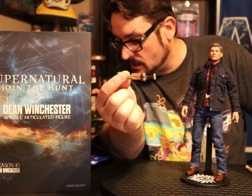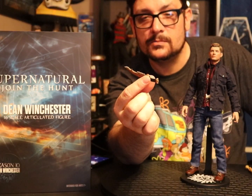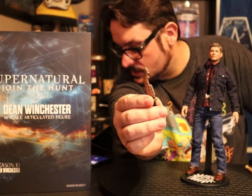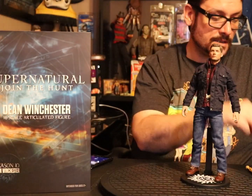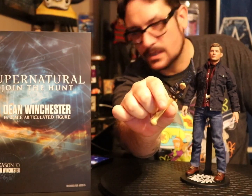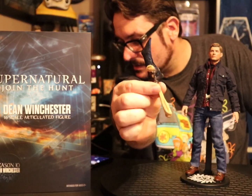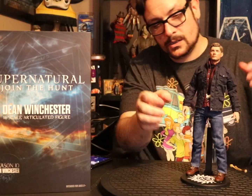The First Blade is pretty rad — pretty good detail on it. It looks like a jawbone and shit. I don't know if it's a jawbone of man, a damn dinosaur, or a dragon or some shit. I don't know if they ever explained that. I remember he fashioned it in that savage land or whatever — it was like a femur bone with what's maybe an obsidian blade of some sort in there. Pretty cool.